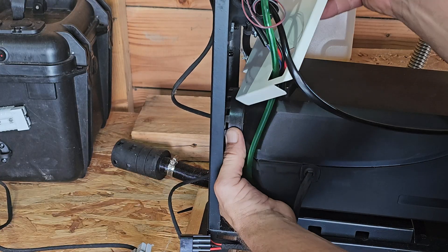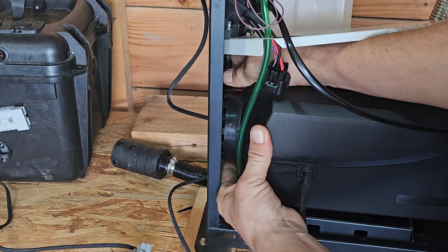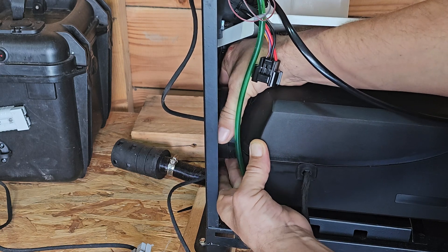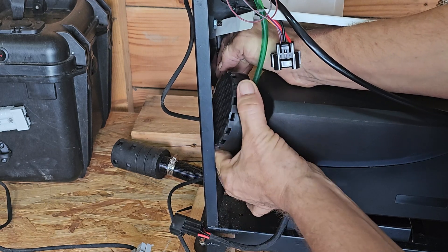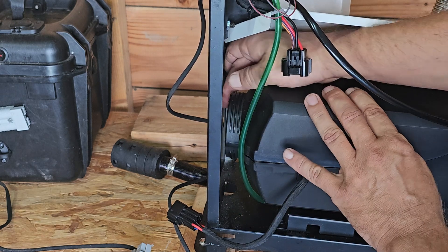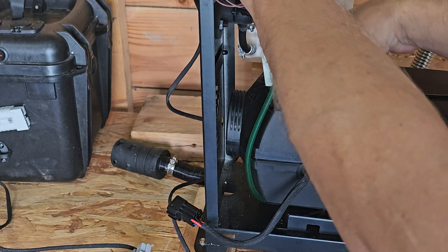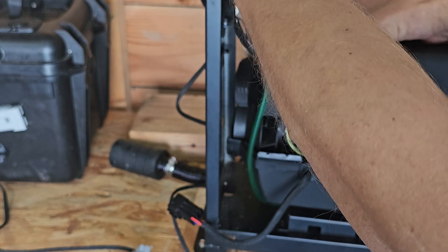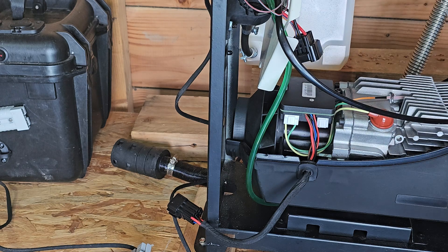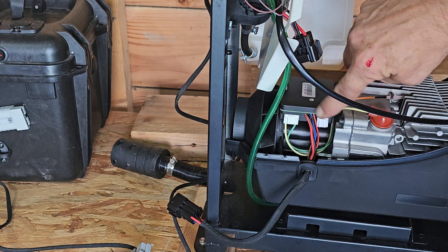I have to unscrew this one — it's not the most handy way but it works. This one is keeping the outer box connected, so when you undo that you can simply lift it and take it off. So here we see the glow plug, and there is this base plate where all the connectors come together.